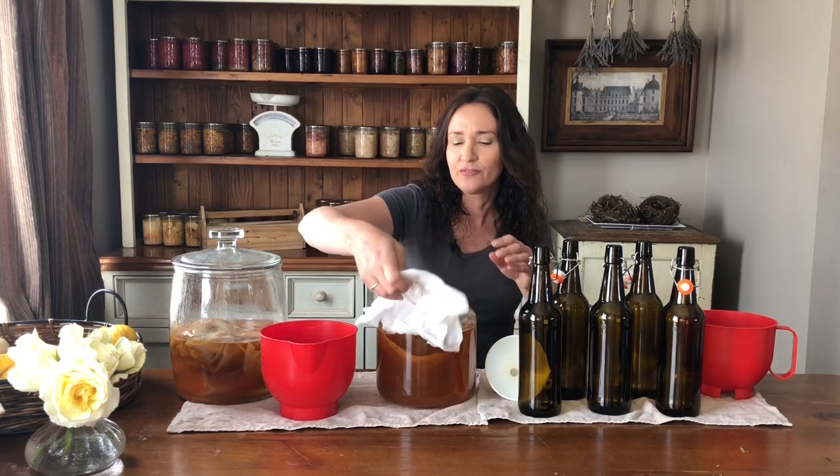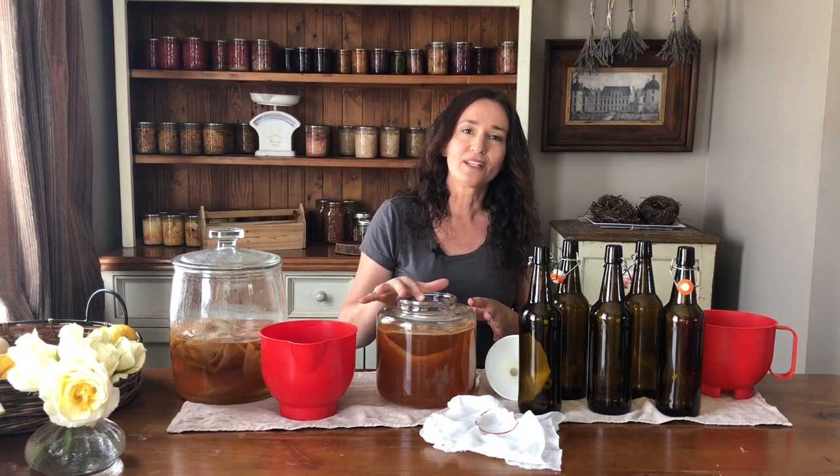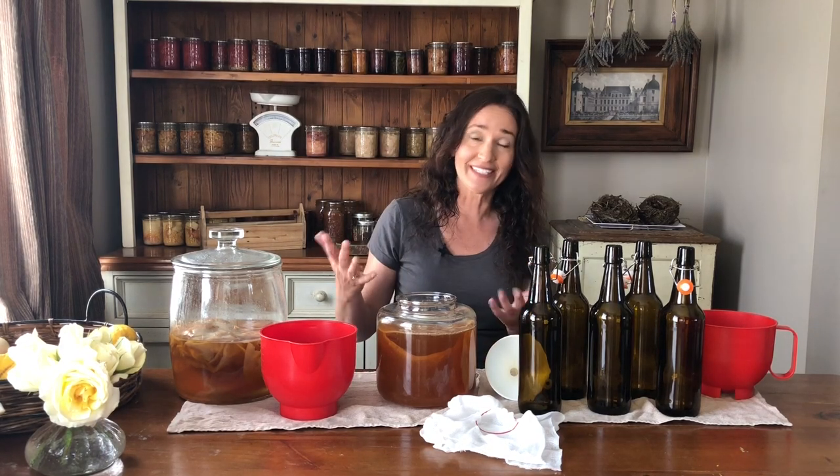I've got clean hands but they're not soapy or treated with any antibiotic products. Because the scoby is alive, we don't want to handle it with those antibiotic sprays or creams you put on your hands to stop germs — you don't want to be killing the scoby. So make sure your hands are clean but free of any such products.